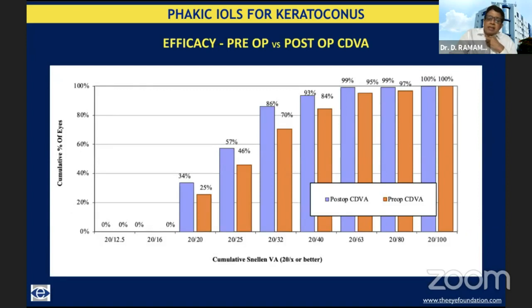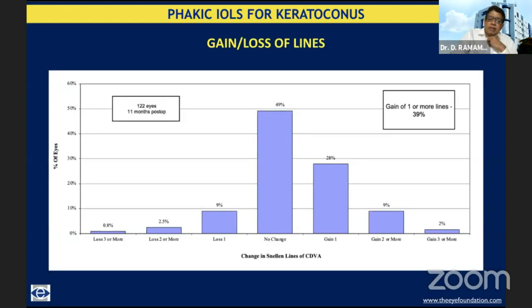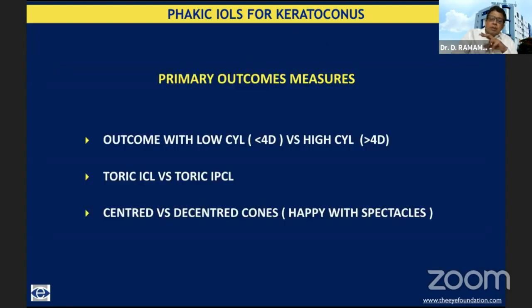As far as efficacy is concerned, in almost all segments the post-operative corrected distance visual acuity was better than the pre-operative visual acuity. As far as gain or loss of lines was concerned, just about 10% of patients lost one line, and just one patient lost two lines. In all other cases, there was either maintenance or improvement in visual acuity.